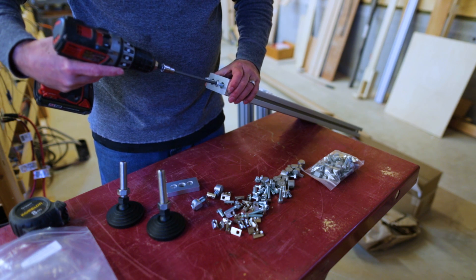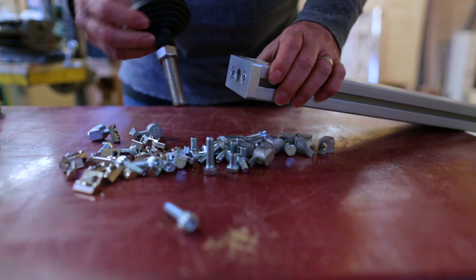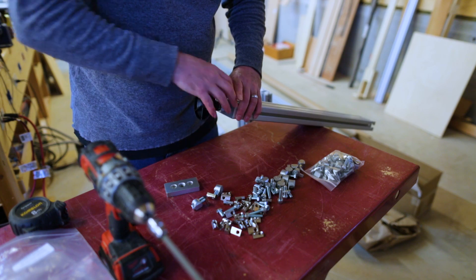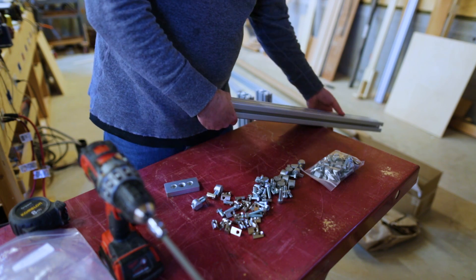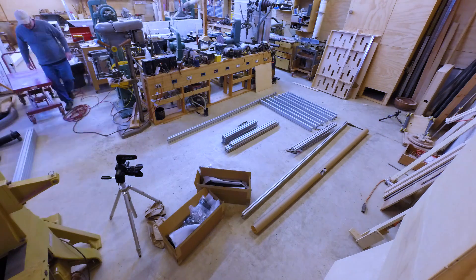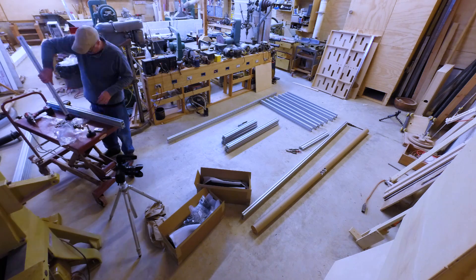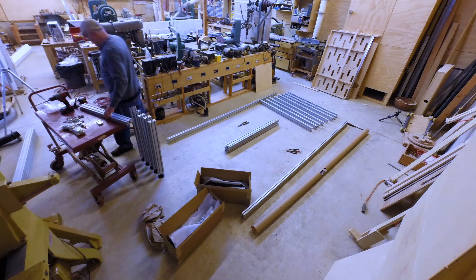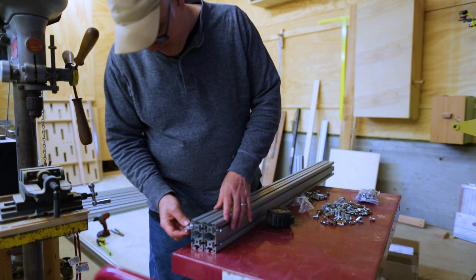The real value of the first machine wasn't the machine itself — it was what I learned in building it, and that knowledge still exists. And another rationalization is that the old machine was kind of a kit in a way too, since all the parts were ordered and I was just putting them together. I came up with that kit myself, so it's not as different as it might seem.